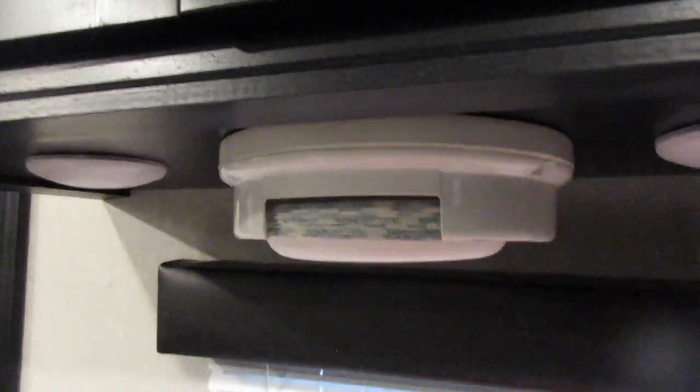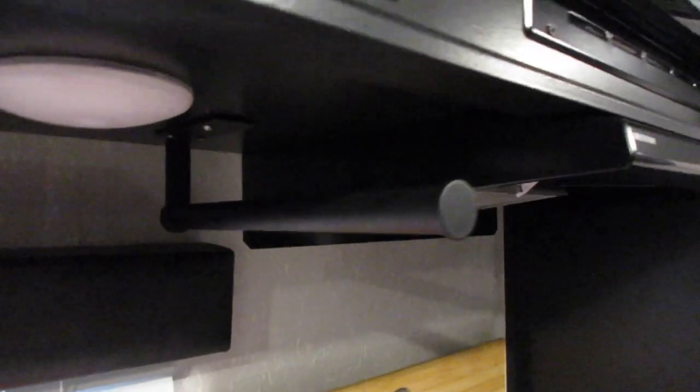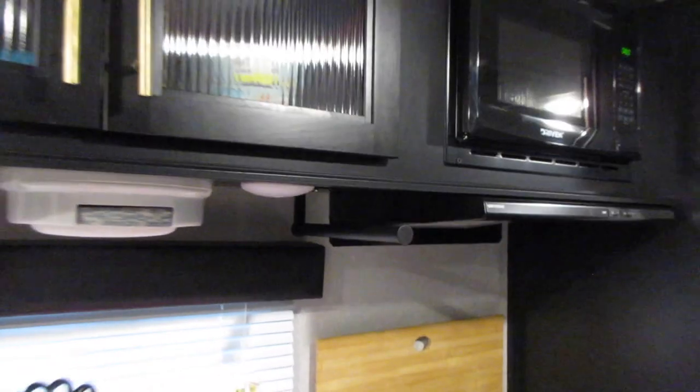The second mod is the paper plate holder. It's super simple and super useful — this thing holds a bunch of plates and keeps them out of your storage up here where you can store your regular dishes. I also put in a paper towel holder where you can keep those up and out of the way.